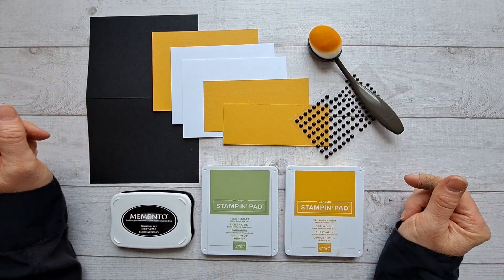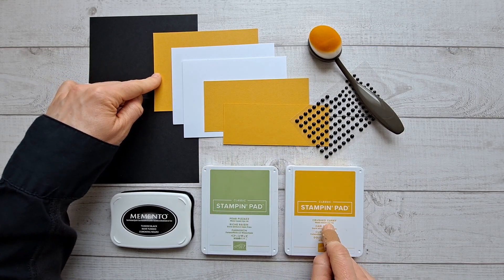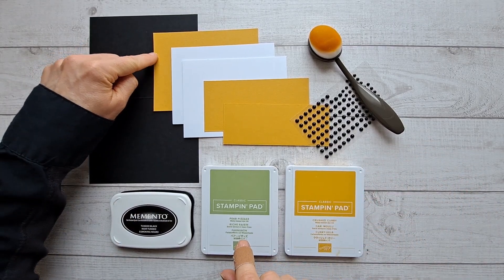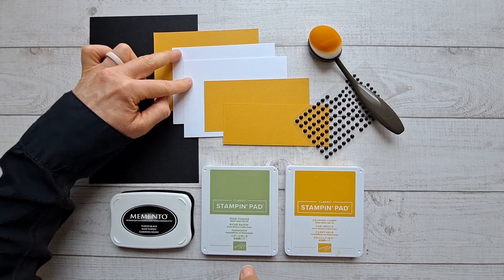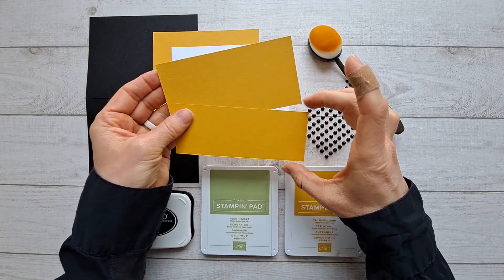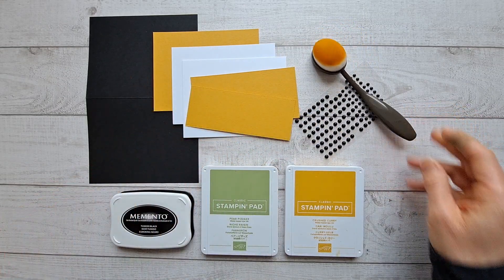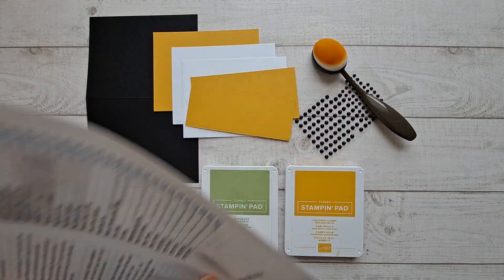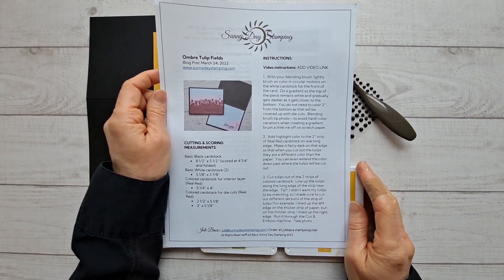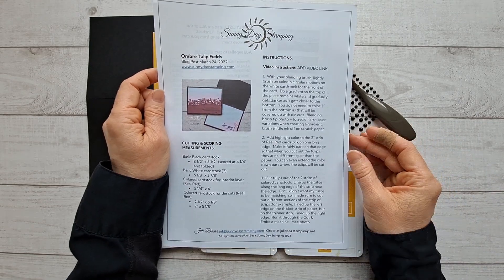I've got all the supplies linked over on my website sunnydaystamping.com. Here are the measurements: the card base is 8.5 by 5.5, scored at 4.25. The accent color cardstock is 5.25 by 4 inches. You'll need two white cardstocks at 5.125 by 3.875, then strips at 5.125 inches long by 2 inches and 2.5 inches. The black matte dots are optional. You will need a blending brush to make the gradient. All measurements, instructions, and supply links are sent to my email subscribers on Fridays.